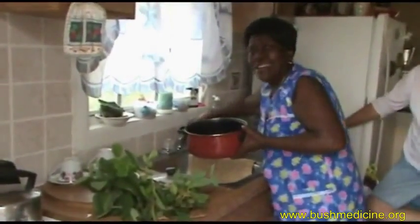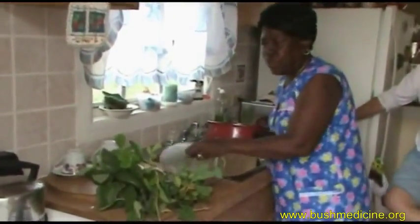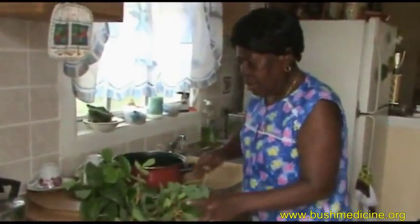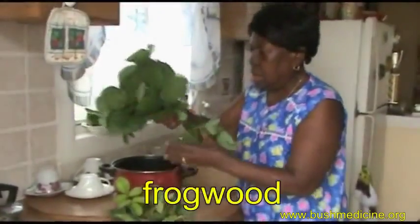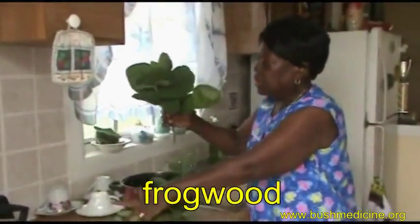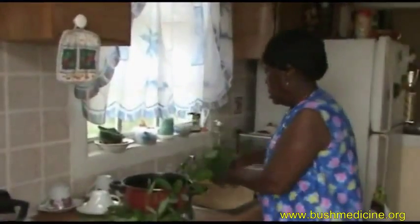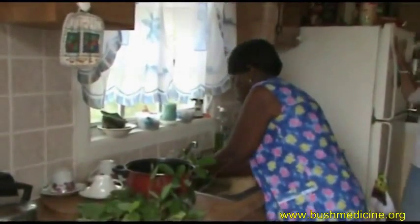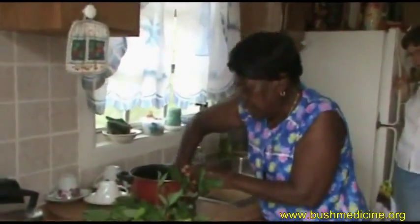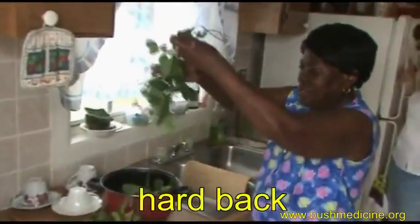So you're using just a little bit of the spoon wood? The spoon wood is far — it's just to show us. It's a little bit better to be putting in the. So the trees we're putting in are the frog wood, the hardback, and the strong back. This is the frog wood. So you don't chop them up, you bend them — you just bend them. Oh, I like your method, that's a lot easier. And this is the hardback one.